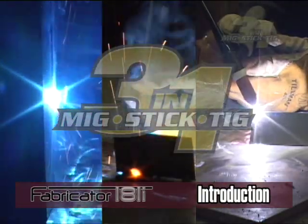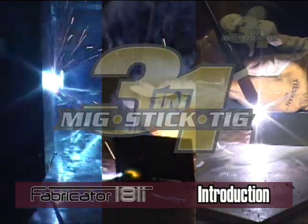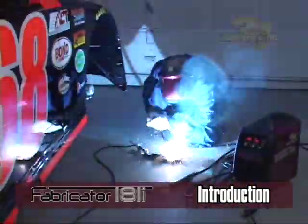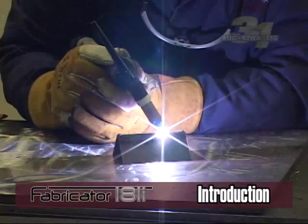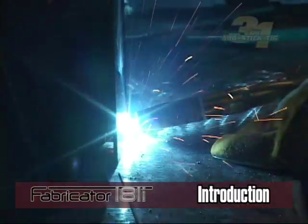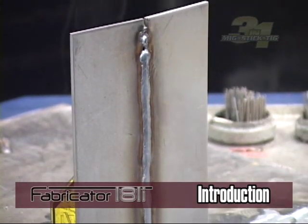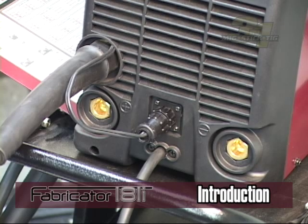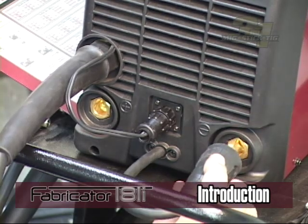Here is an overview of the three different welding choices you can make with these units. With all three methods, the filler metal, the base material you are welding, weld joint design, and your welding technique control the quality of your weld. MIG and TIG use a shielding gas to protect the weldment area as well as the tungsten electrode from atmospheric contamination. You can optionally set up the MIG weld without using a shielding gas.